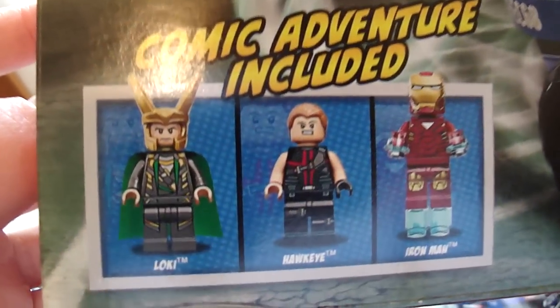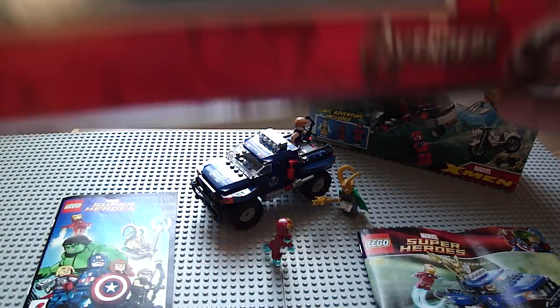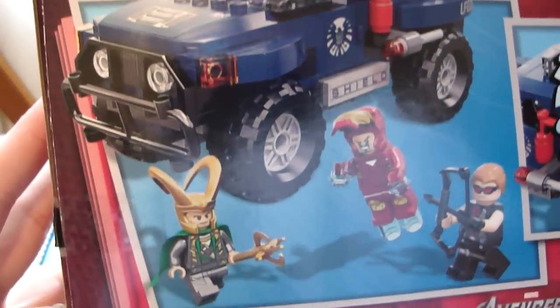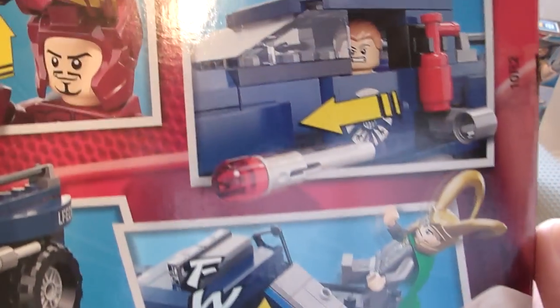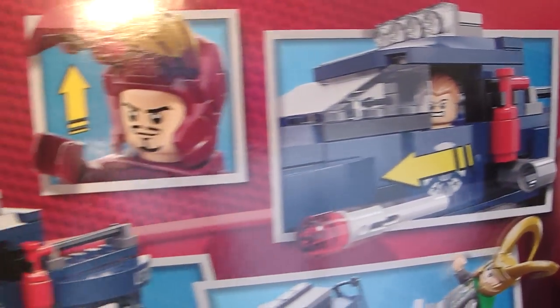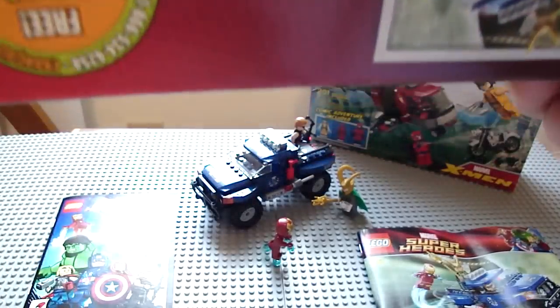Comic book included. And you get Loki, Hawkeye, and Iron Man. That's one of the play features. And there's Flickfire Missiles, and that's Iron Man's helmet.